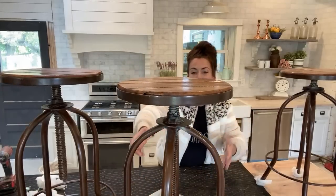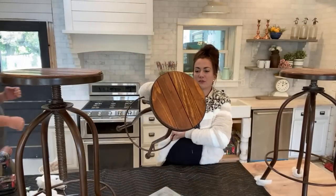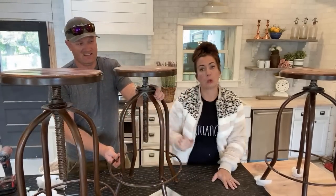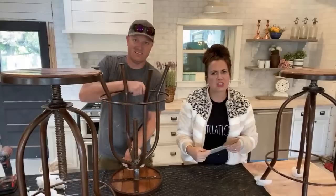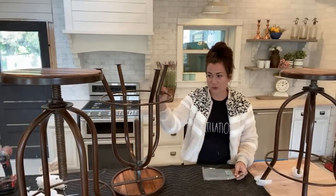If you've ever seen these bar stools — this particular industrial style — they're a minimum of a hundred dollars. So that's why I liked these; they were a good deal. Then I got them and realized they had to be fixed. But they're like, just pitch them, and I'm like, I can't just throw them away. So we've decided to fix them, and these are going to be used at the farmhouse.